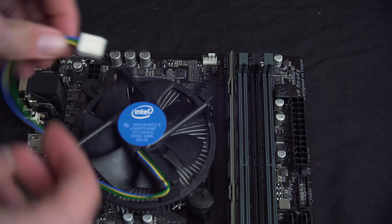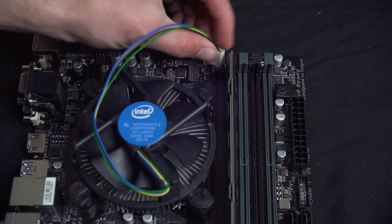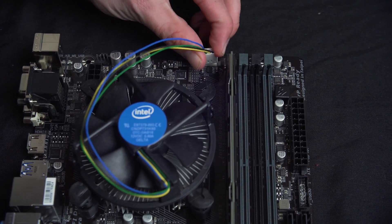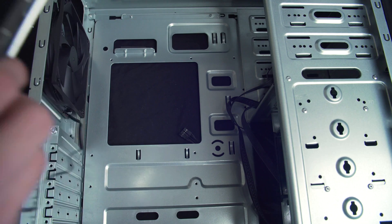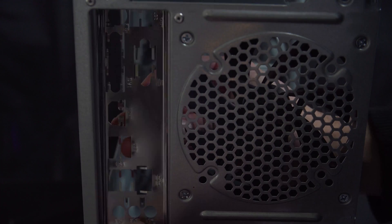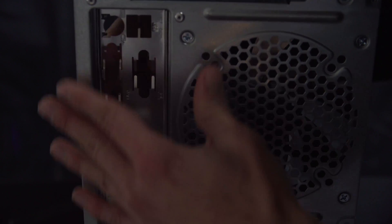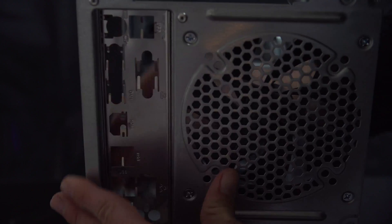Install the power lead for the fan into the CPU header on the motherboard, and line up the notch on the motherboard with the connector. Now it's time to put in the back shield. This is purely for aesthetics, so if your machine doesn't have it, it's okay — it's just to protect dust from getting inside the case.